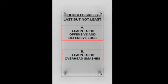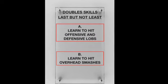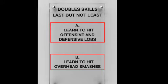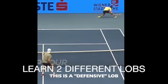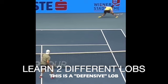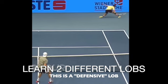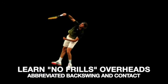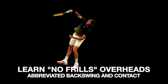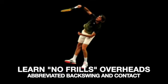Last but not least, learn to hit offensive and defensive lobs and learn to hit overhead smashes. Here is a defensive lob. Learn to hit an offensive lob also, which often has topspin on it. When you hit the overhead, learn a no-frills shot that has an abbreviated backswing and an abbreviated contact point.